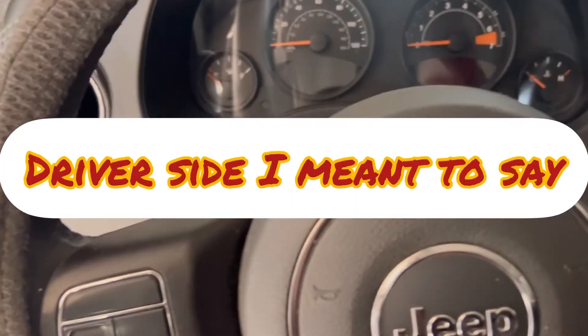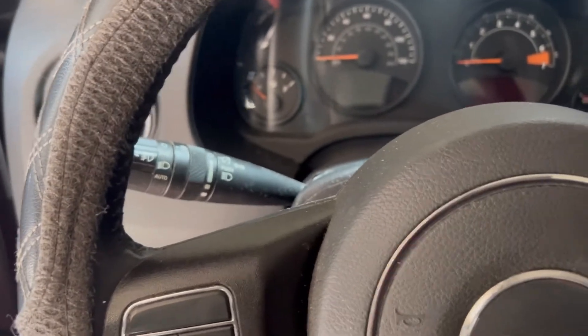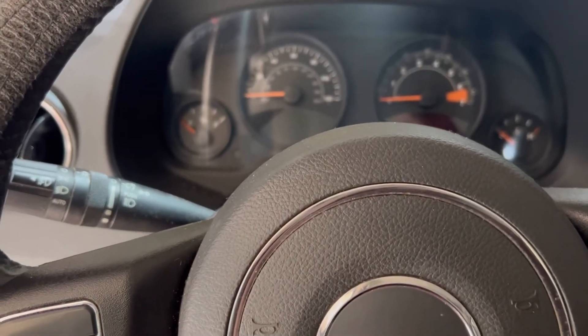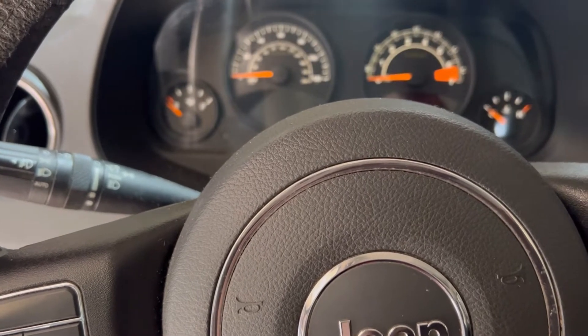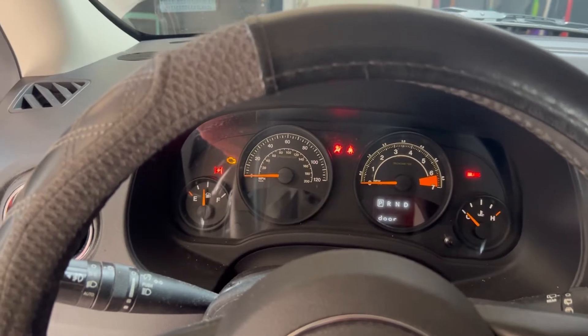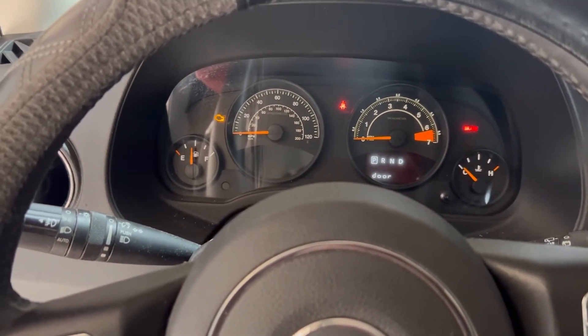Get on the passenger side. If the car is on, turn it off — okay, it's off. Now turn the key to the ON position. Okay, now it's on.